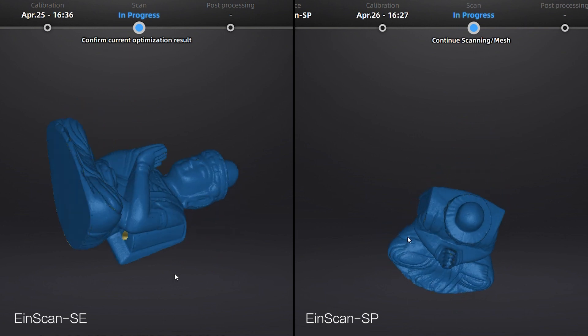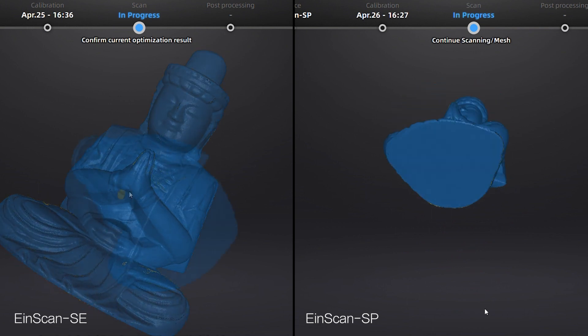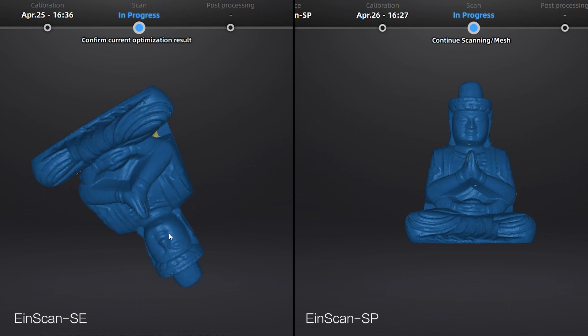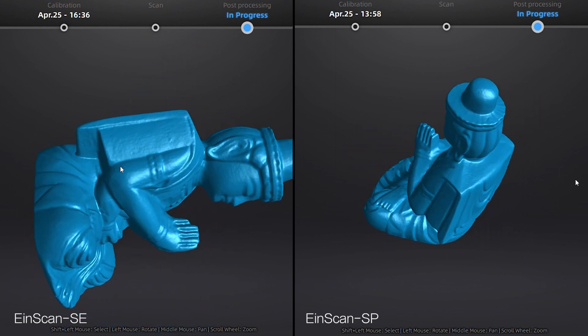Next, let's have a look at the point cloud scan result. After showing the point cloud data, let's see the comparison of mesh data.